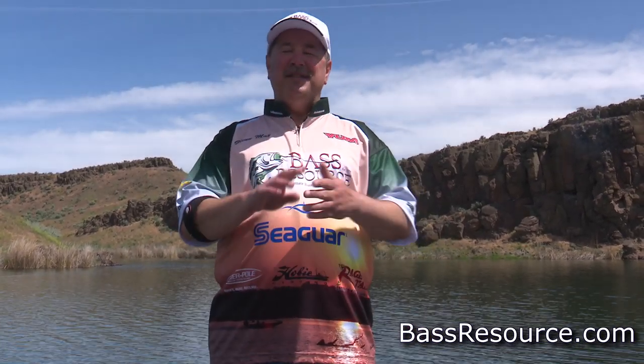Hey folks, Glenn May here with BassResource.com. And today I want to talk to you about setting the hook on crankbaits. There's an actual technique to this, and it might not be what you think. And if you've been fishing crankbaits for a long time and think you've got it down pat, you might want to watch anyway, because I've got a few tips for you as well.